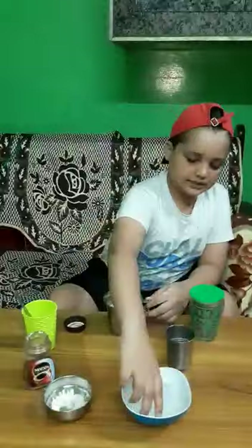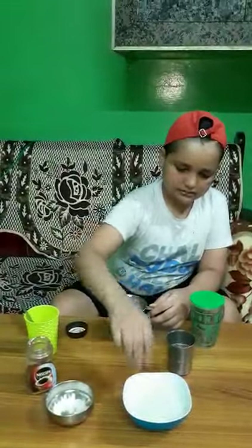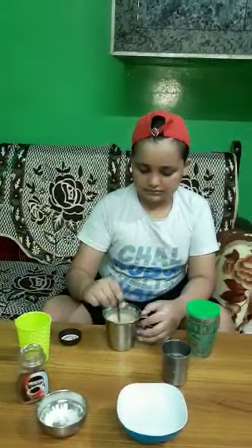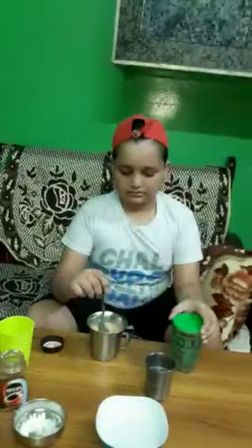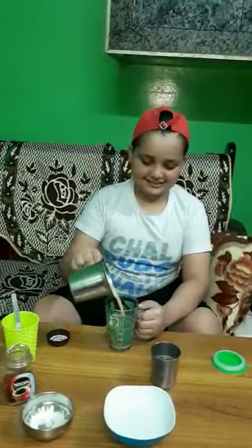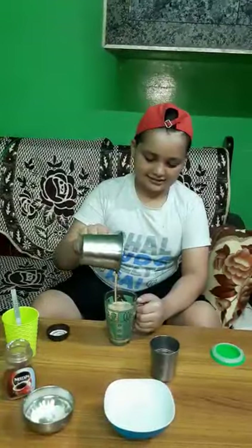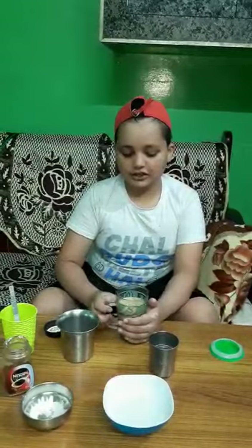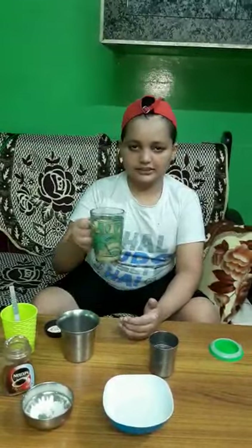We put some ice cube. We transfer into our new coffee jar and enjoy this cold coffee. Thank you.